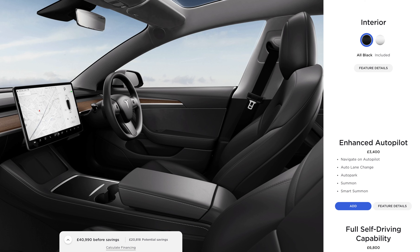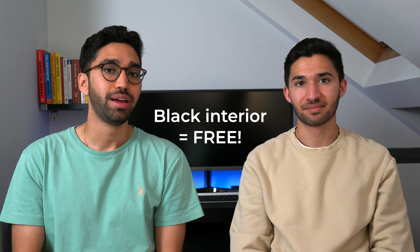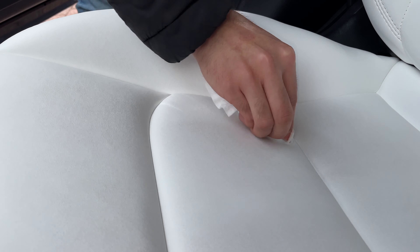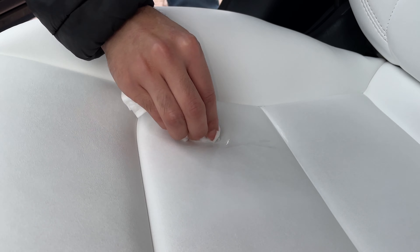For the Model 3 and Model Y you only get two choices of interior: either black or white. The black interior comes for free as standard with the car, and the white interior is an extra £1,100 or $1,000 — so in the UK it's a lot more expensive. In terms of maintenance, you'll pretty much just be using alcohol-free wipes, which you can get for £7 or about $10.